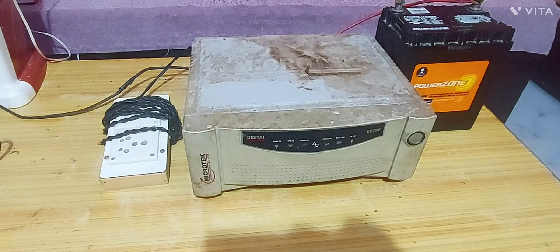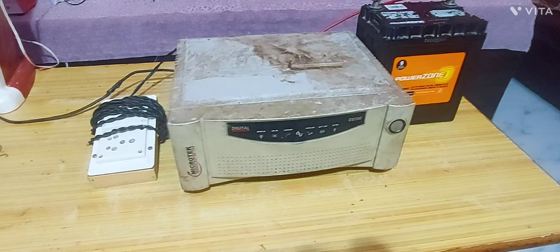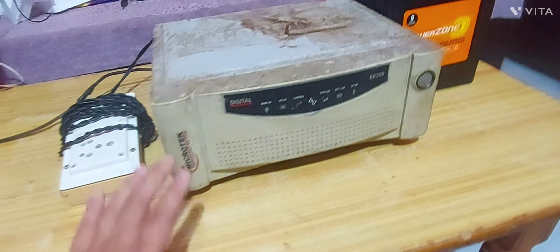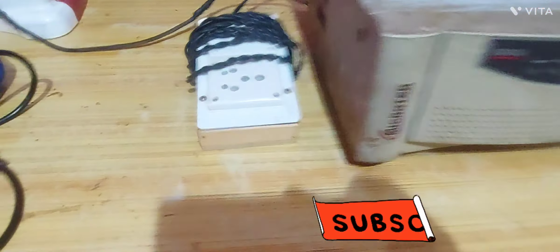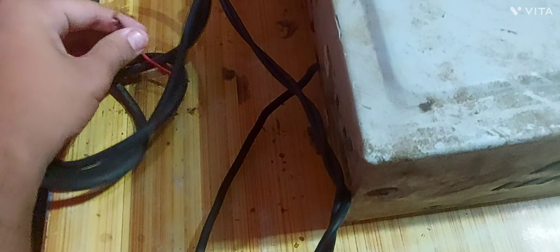Welcome back. In this video, I'm going to show you how you can run an inverter on a car battery. We will see if a car battery is capable of running a jigsaw and a tower fan. I have a 500W MicroTek inverter and a 25 to 30Ah battery power supply. I have a board with a direct connection to the inverter, and the grid wire is left free.